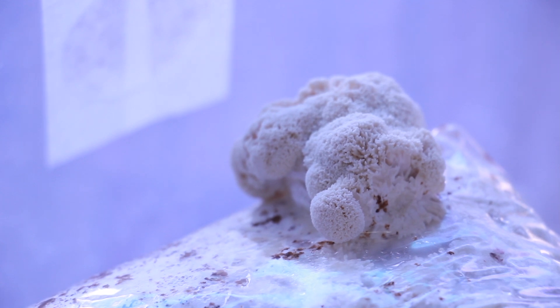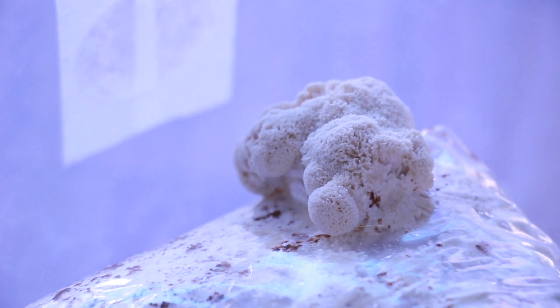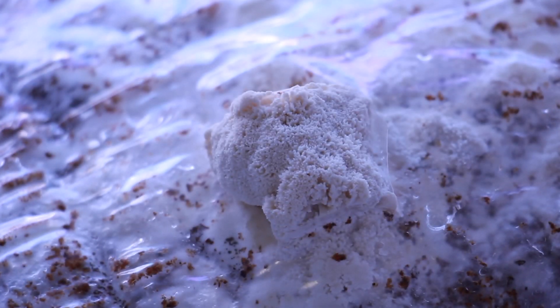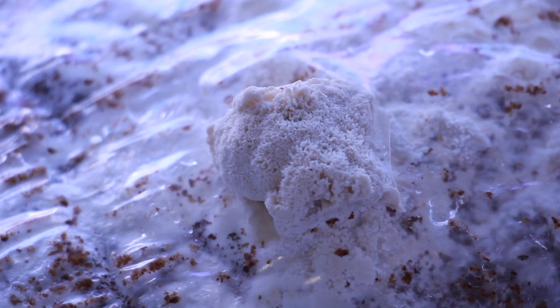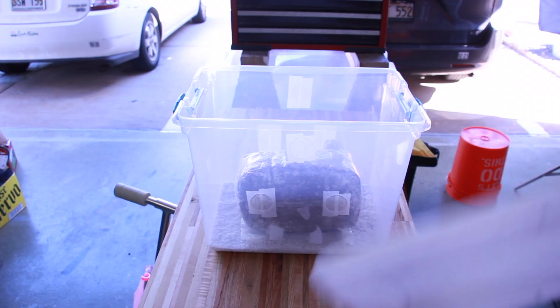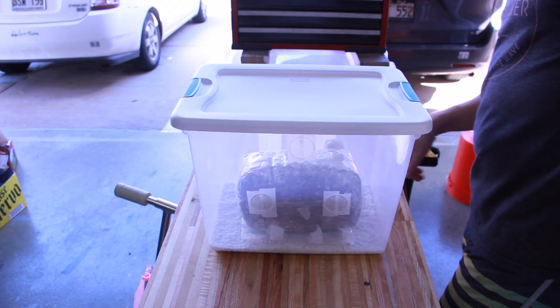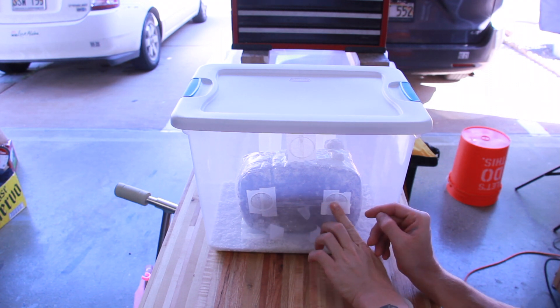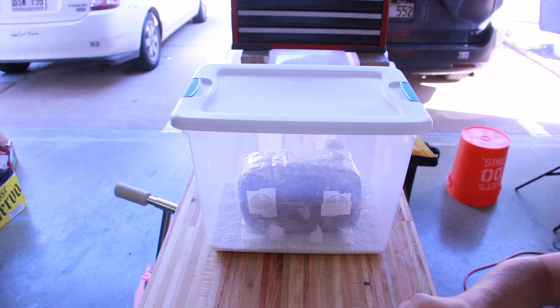Three days after I cut the holes and put it into fruiting conditions, the fruits are turning out quite nicely — still pretty small but looking good. I noticed the fruits are slightly yellow, which is indicative of maybe too much fresh air. So I added a second layer of tape to the bottom holes to restrict air coming in. I don't want to tape up the top holes since I still want gas exchange to happen freely — it seems like we're getting enough CO2 out, just too much air in.